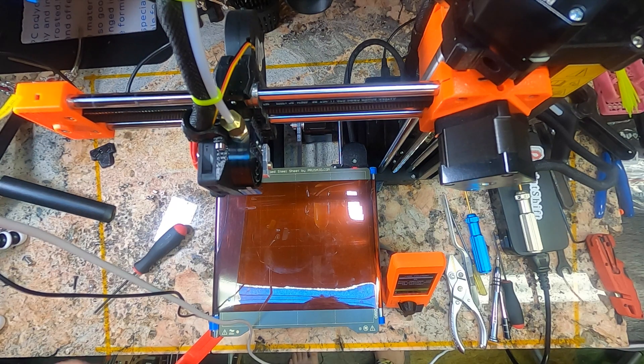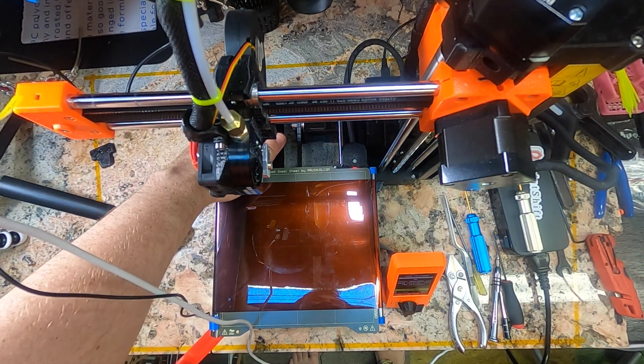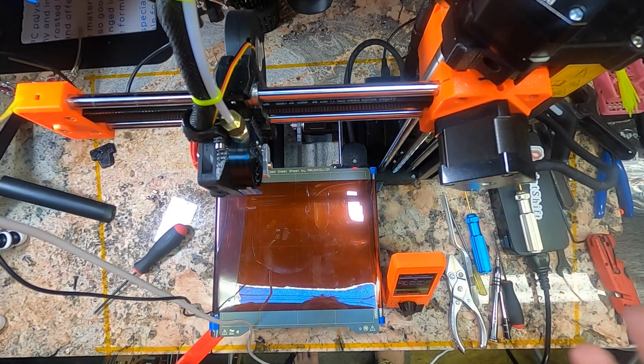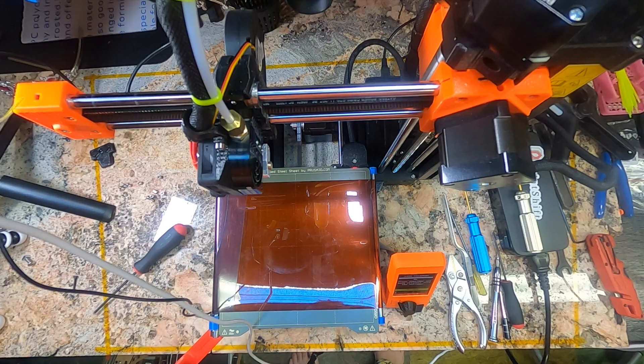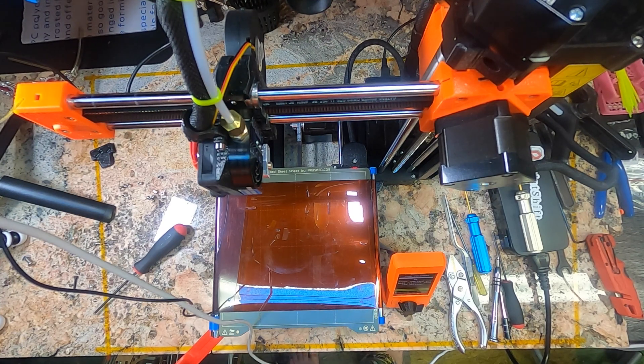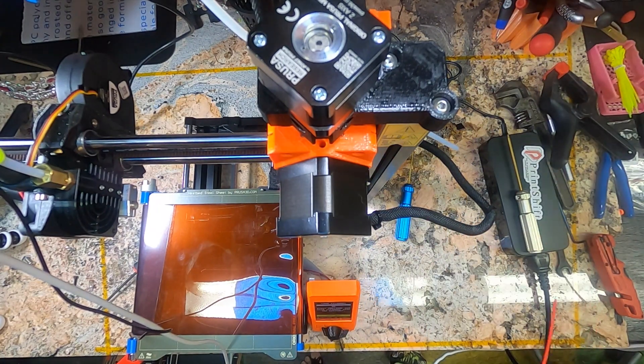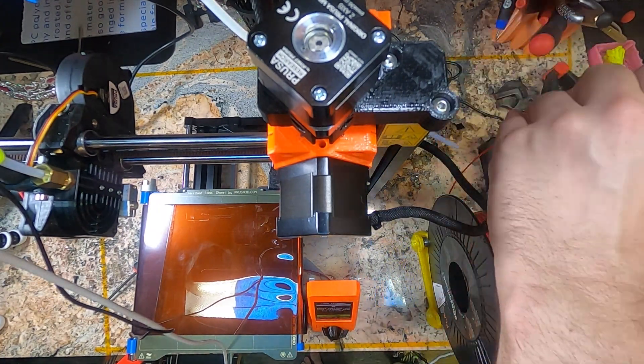Conveyor belt installed! Next video we're going to install the motor. The video after that we're going to install the electronics to control everything and have a fully functional PrintShift machine. Happy printing guys — enjoy the time lapse. Red PLA is what we had before, so we're going to keep with the red PLA.